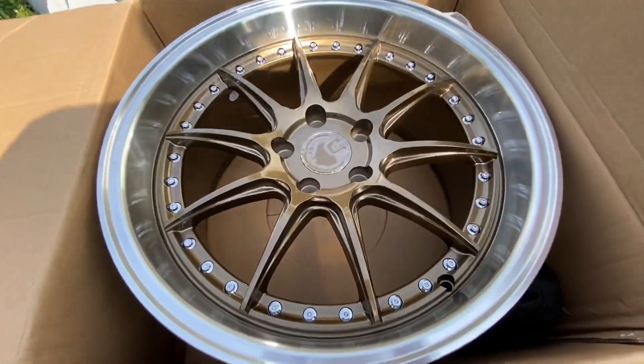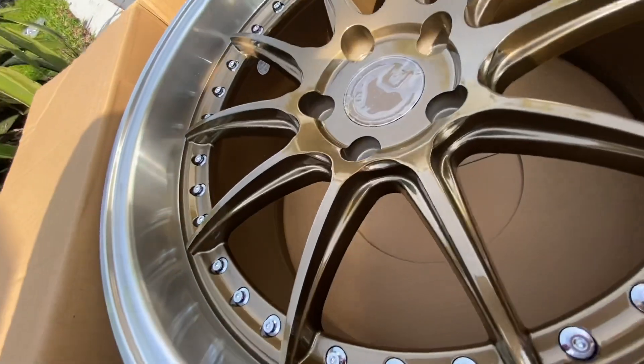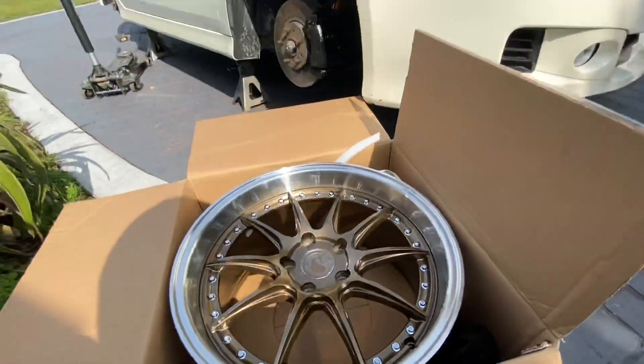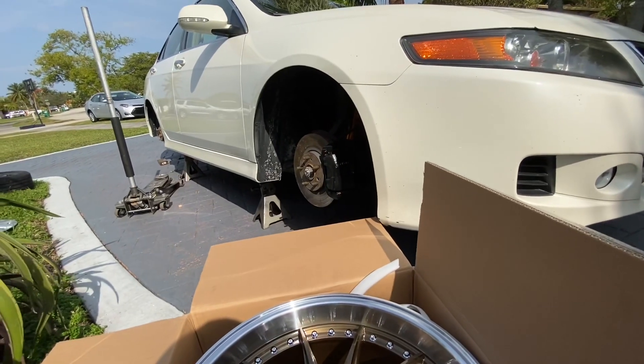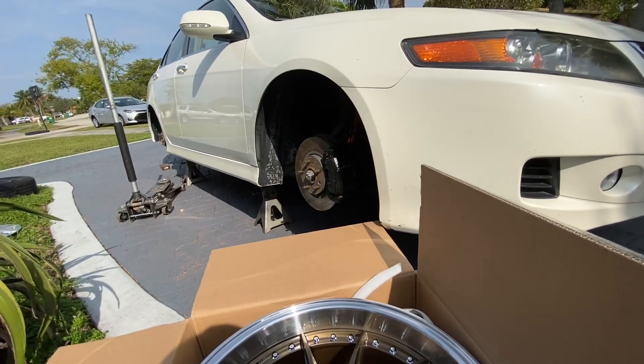Here they are — they have like a two and a half inch lip. I'm gonna go place them on the car and then I'll show you guys how they fit.